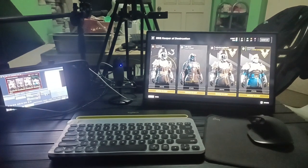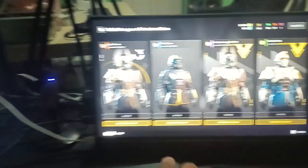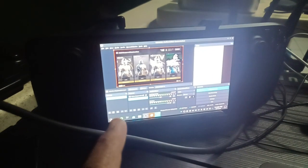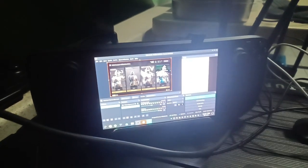You can stream on your Steam Deck using this setup. This is our Zopa 144Hz monitor. We have an A4 Tech — a very cheap camera — and we have the Steam Deck running OBS and streaming to Twitch and YouTube simultaneously.